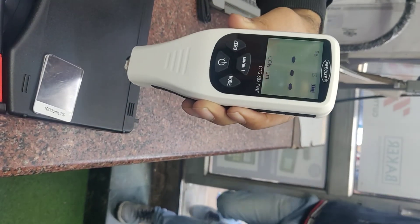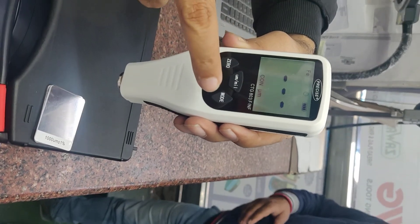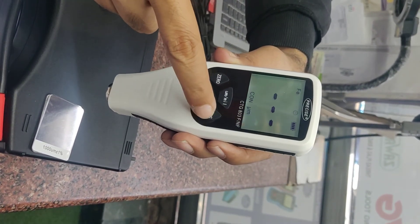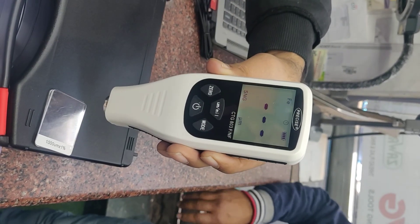All calibrated now. This instrument is calibrated. For regular use, change the mode from continuous back to single. Now it's ready for use. Thank you so much.